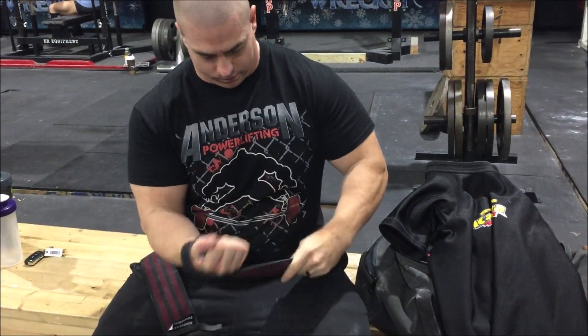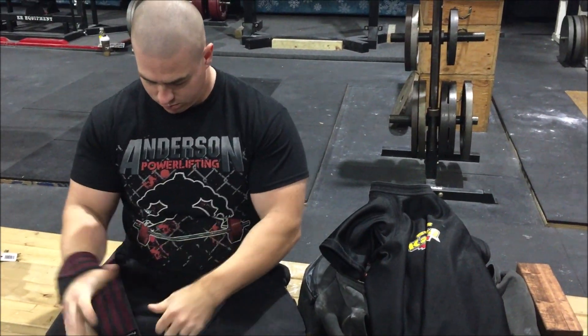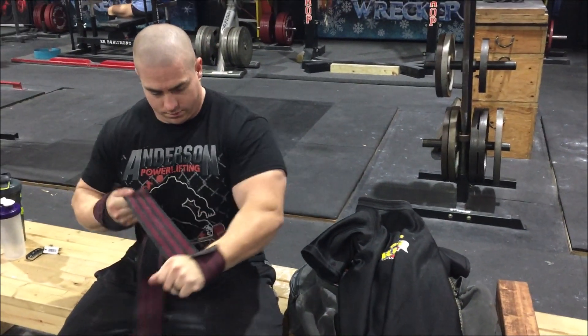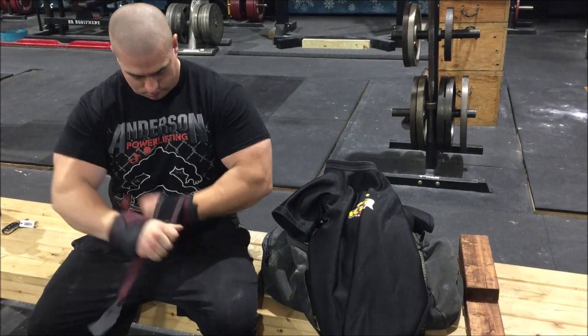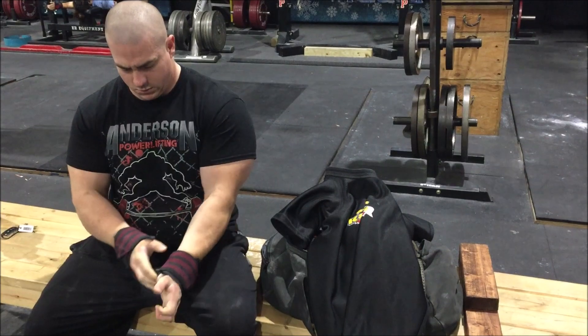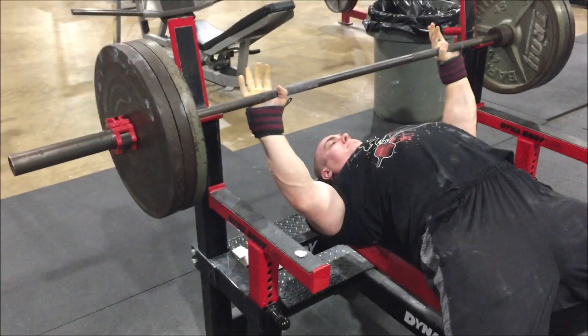So my favorite wraps — what I'm putting on right there — are KLA 3000s. I've used those pretty much my entire lifting career. A lot of big lifts have been done with those wraps; they have a real special place in my heart. Ken Anderson's been taking care of me since I was 18, so I've got to shout out to him — not just for the wraps, but for all the gear I've used over these years.